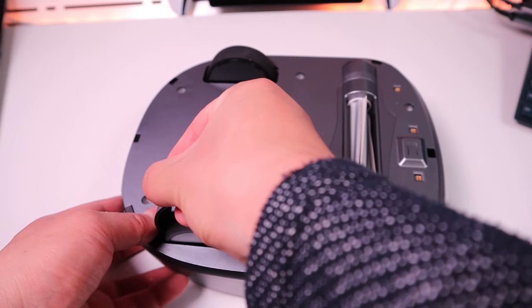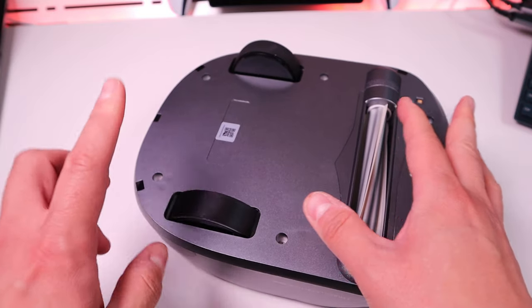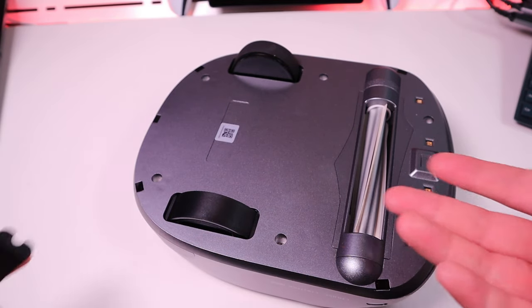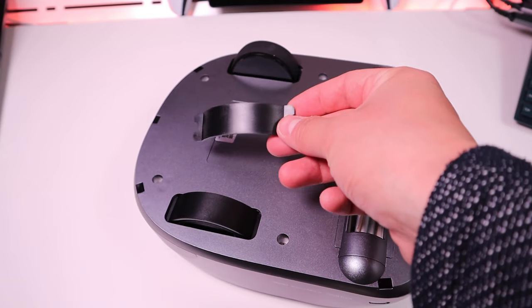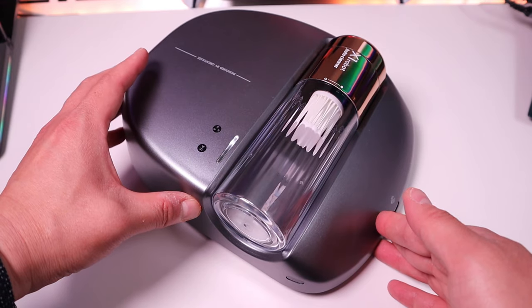These curved plastic pieces are for covering your wheels to enter manual mode - two of them, as you can see. So you can actually adjust the gear and so on, which is quite clever. Make sure you don't drop it. That's quite well secured. So we're already good to go - let's actually turn it on.